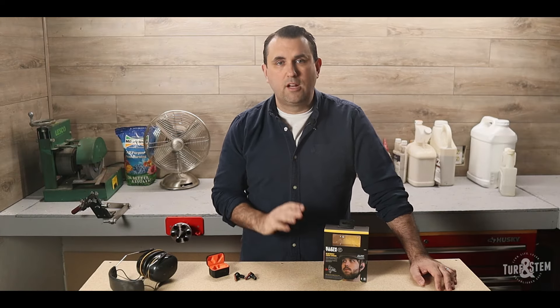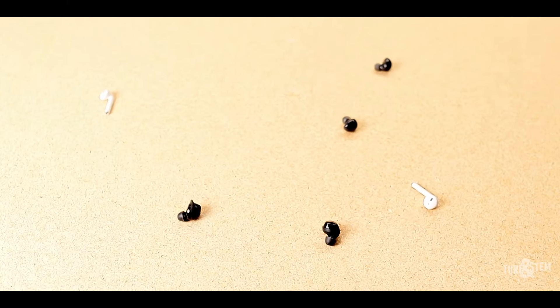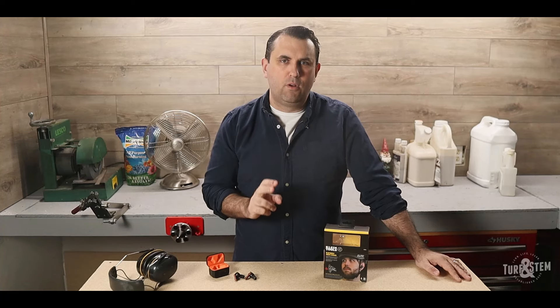These Klein earbuds checked all of the boxes. First, let's talk about price. I have a history of losing my Samsung and Apple earbuds, so I didn't want to spend hundreds of dollars on something I'd be using out in the yard with a good chance of them going missing. I first tried the ISO Tune earbuds available at Lowe's for about $30, and they sounded terrible — absolutely garbage sounding. Sound quality falls under the 'you get what you pay for' category, and I returned them the same day.